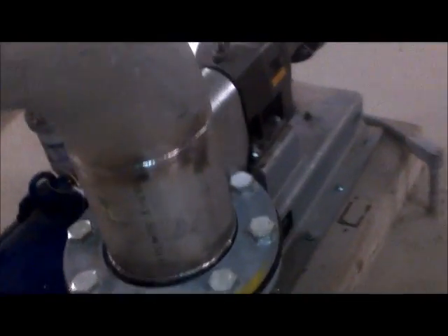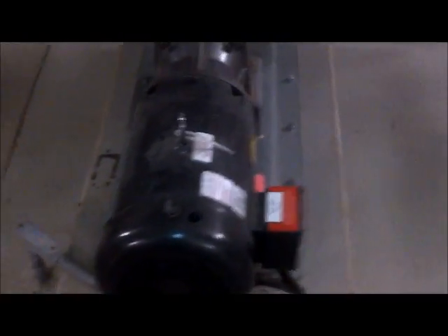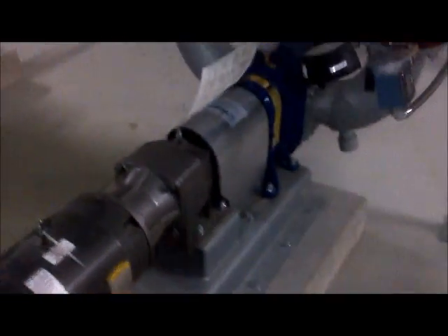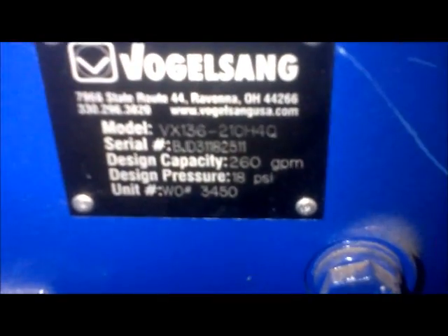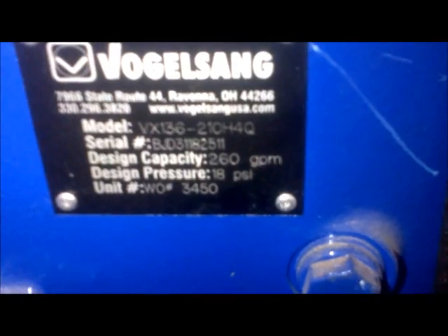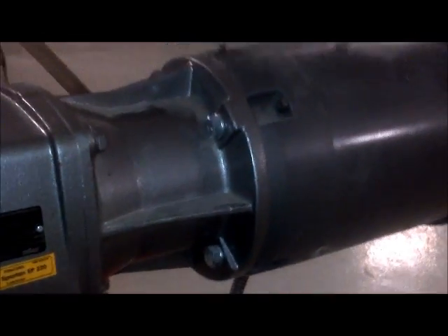These pumps operate in both directions — forward and reverse. This is a seven-and-a-half horsepower motor, 8.1 amps, 575 volts, 1770 RPM. It has a flow rate — let me see if I can get a picture of the numbers here — it can handle 260 GPM. That's a gearbox connected directly to the motor. Hopefully we'll get to see this thing running.